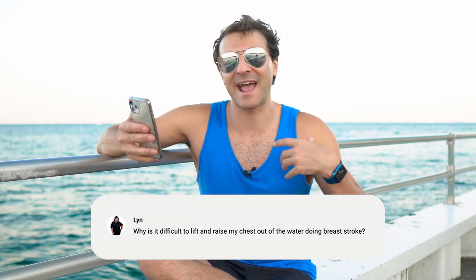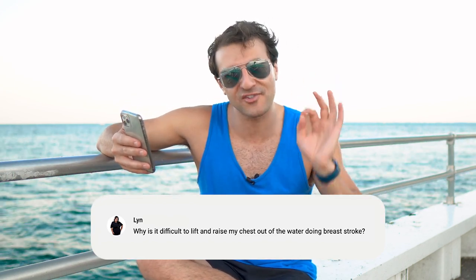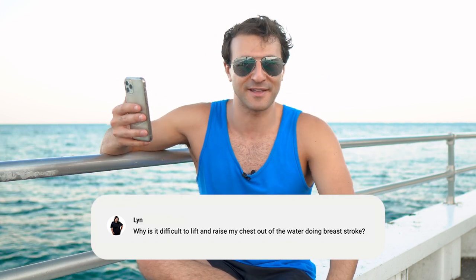Why is it difficult to raise my chest out of the water while doing breaststroke? Great question Lynn. This is a tough one and as a breaststroker I know this can be one of the most challenging things. The stroke is so slow, there's so much resistance, but here's what you need to know.